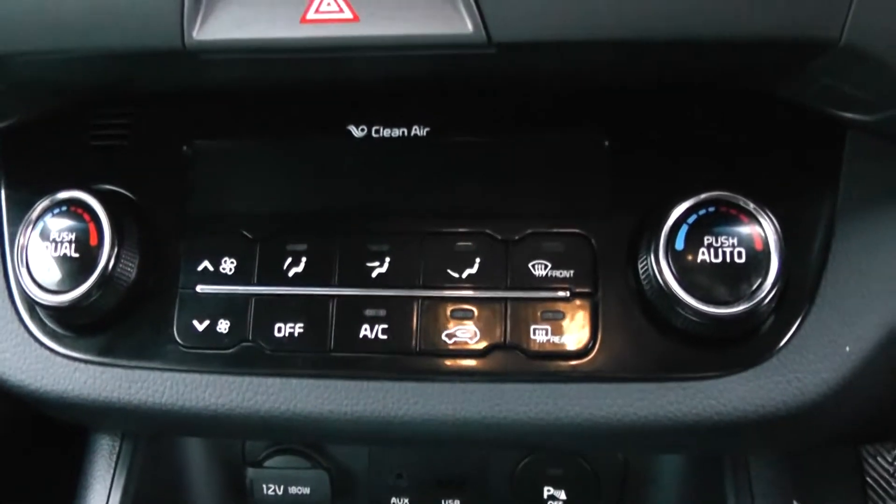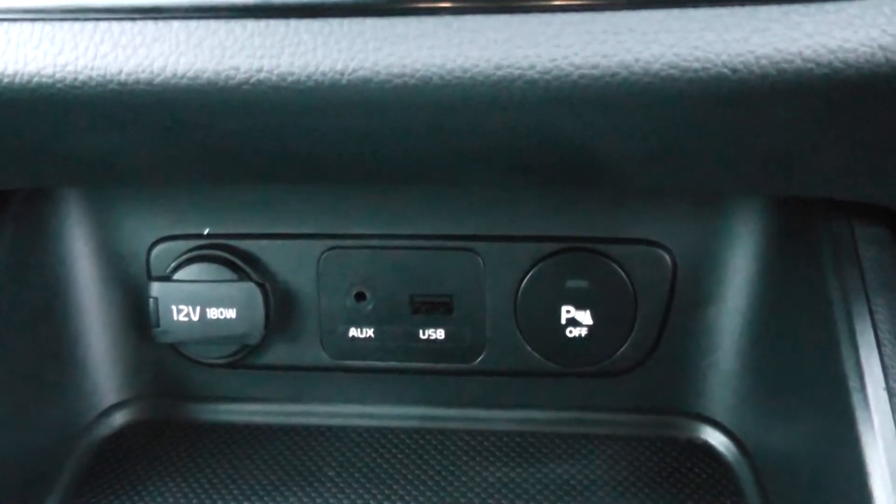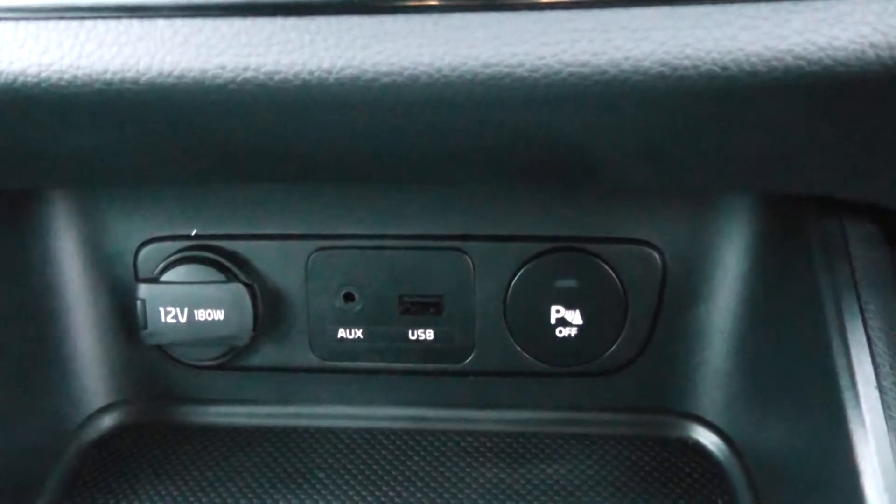Moving down then, you have your air conditioning controls, your 12 volt power outlet, an auxiliary input and a USB input for all your various gadgets you decide to bring with you on your journeys.